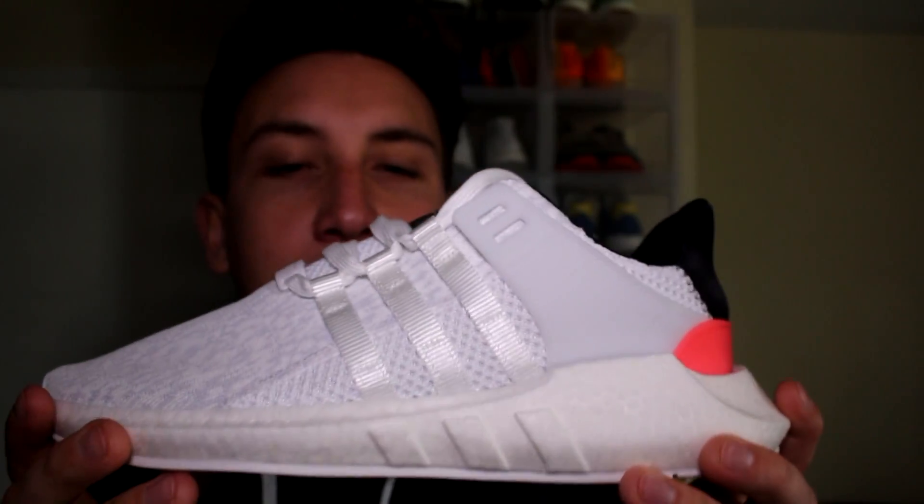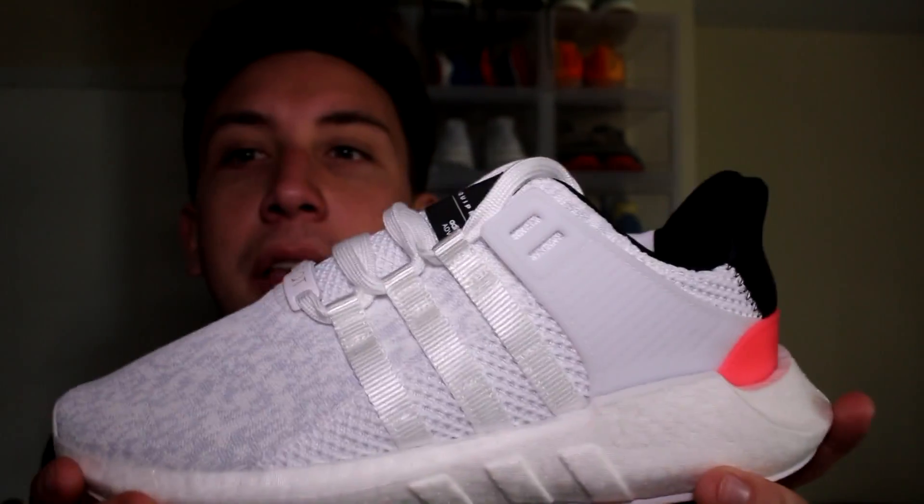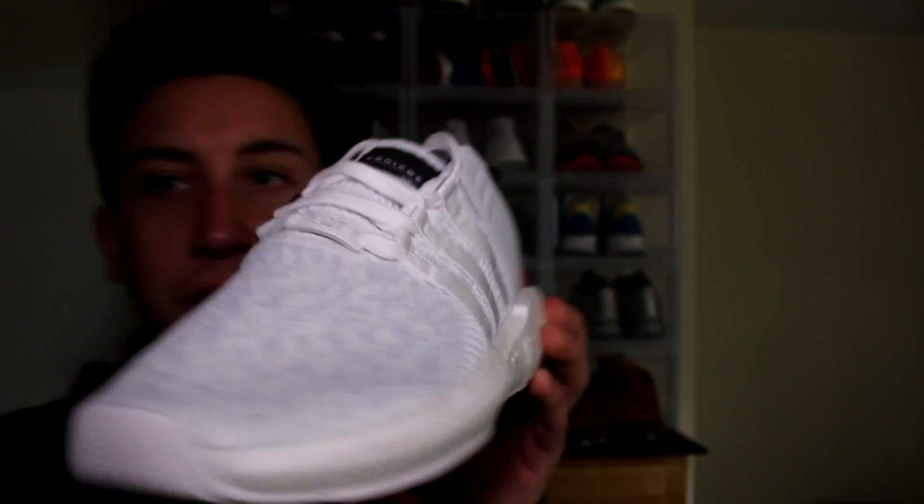These went for about $220 plus $10 shipping, so $230 I sold these for, which isn't too bad.